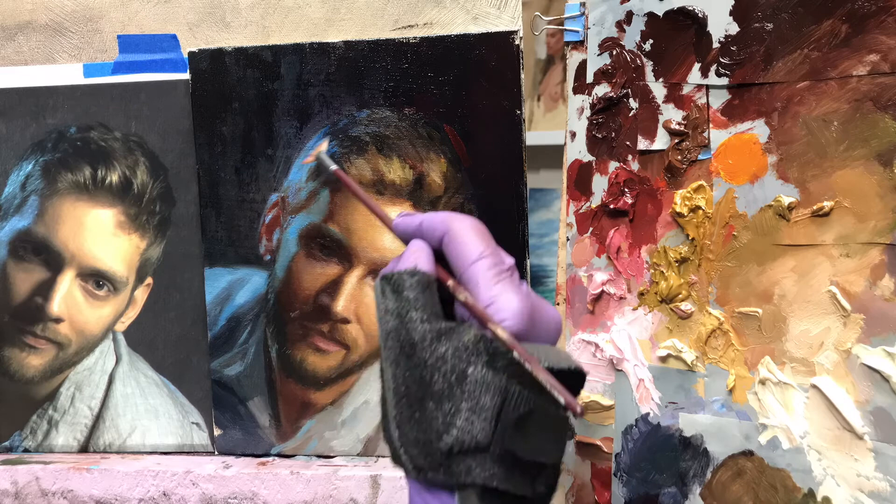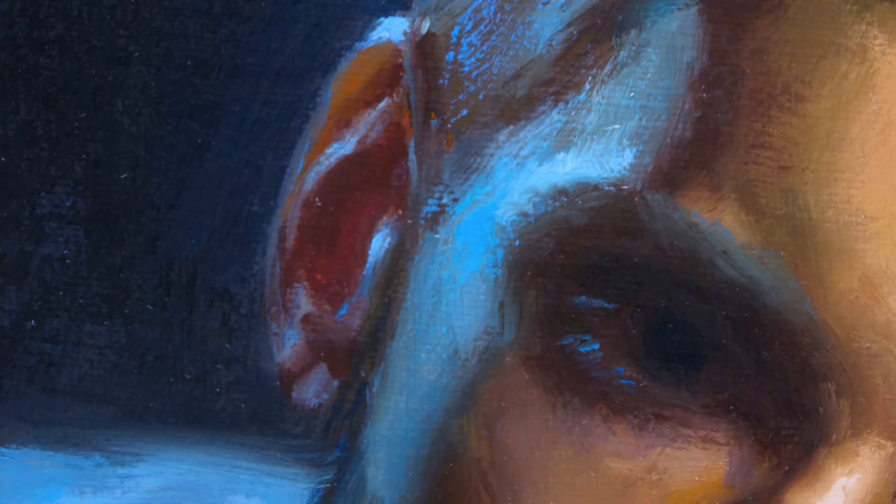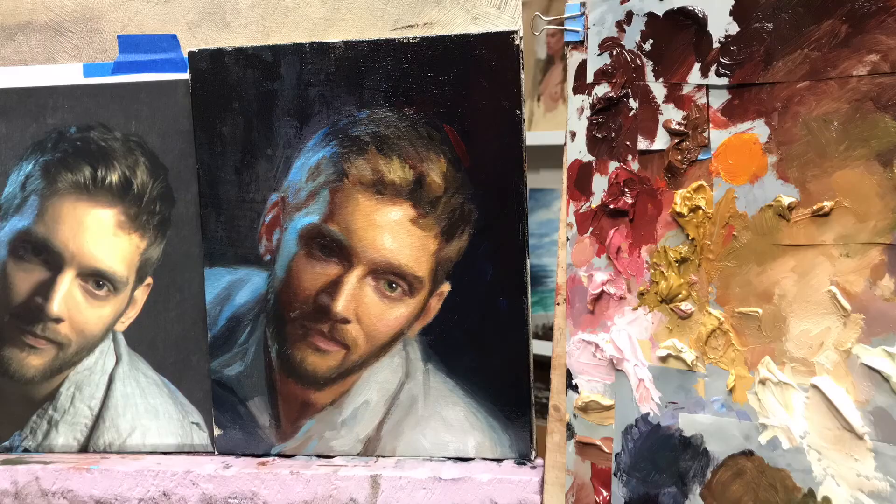Here I switch to a fan brush. It makes a great kind of messy mark that works wonderfully for light and reflected light. It makes these bright blue marks sort of sit on top of the hair and the temple and the brow. I drag it over the other colors underneath so lightly that it's not really mixing in.